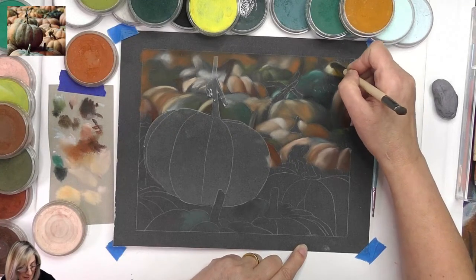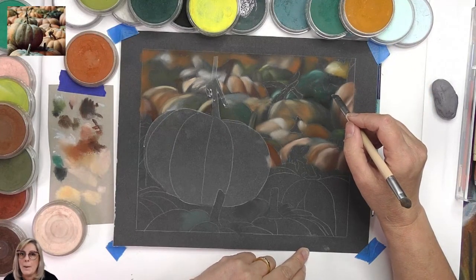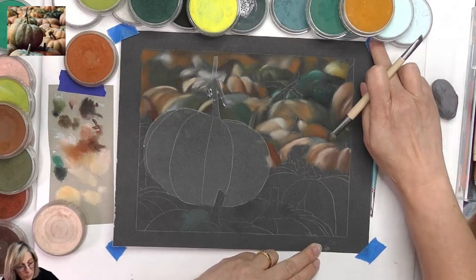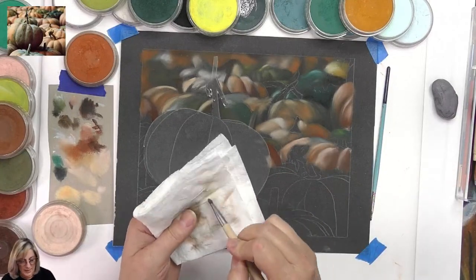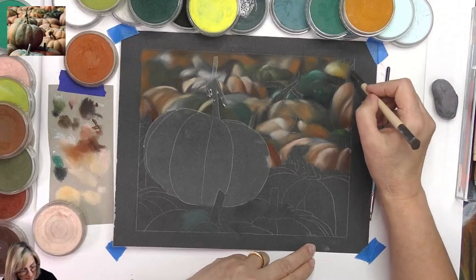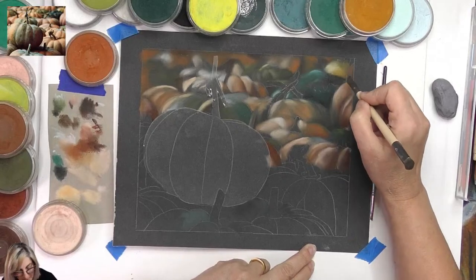Part two of my bear waterfall tutorial is coming out in a few days — I've put in a few notices so watch out for that. That one is strictly a tutorial, whereas this one is a bit more relaxed — not even a tutorial really, just showing you how I'm painting the pumpkins. If you've got any questions I'd love for you to ask.